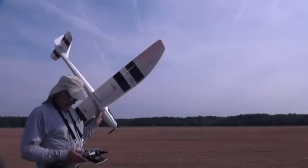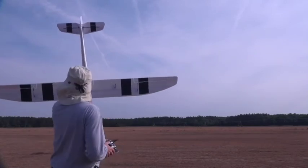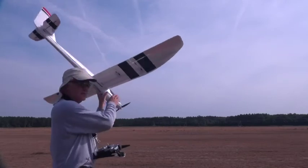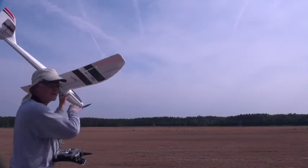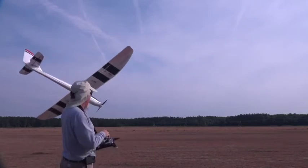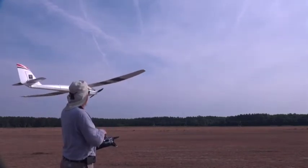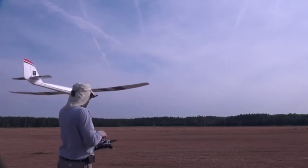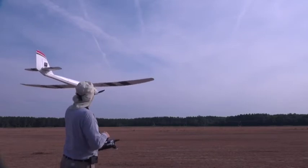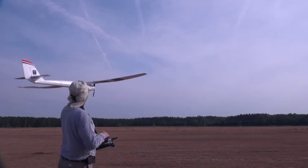Okay, second launch here — testing the controls, everything looks good. I'm going to try to launch so you can see it a little better on camera. Since there's no wind I can launch in any direction; I'm going to try to launch right out in that direction there. Holding it up, throttle cut is off — and here we go.